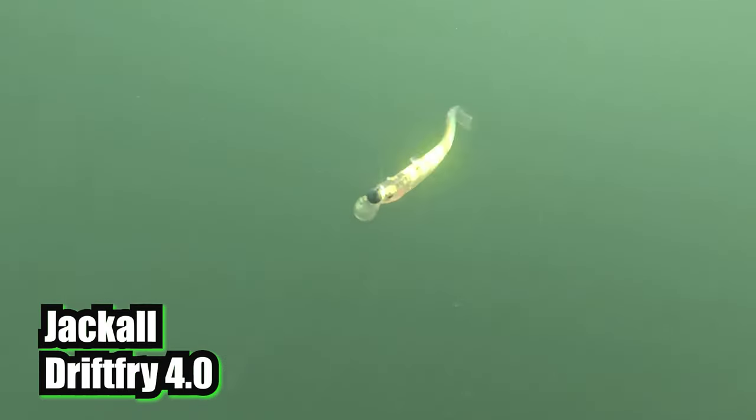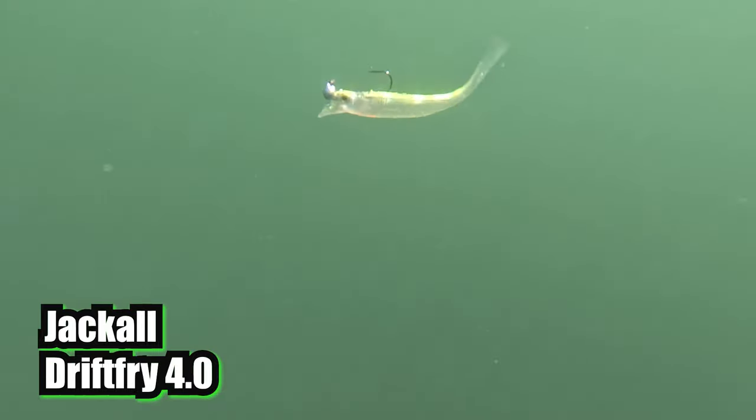Now I'm going to show you some of these baits in the water. Basically I want you to know what you're looking for — you're looking for a roll and a flash. If you're not getting it, you have to mess with the placement and the weight sizes, the placement of the hook, the placement of the weight, the size of the weight, the size of the hook. You've got to mess with all that stuff to get the right action, and the leader you're using matters too because it creates drag. Once you get it, you're set. Please like and subscribe and let me know in the comments which bait you think looks the best.